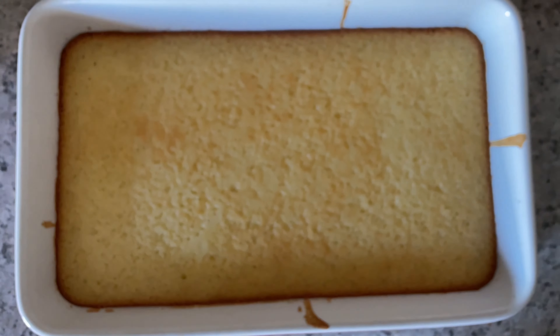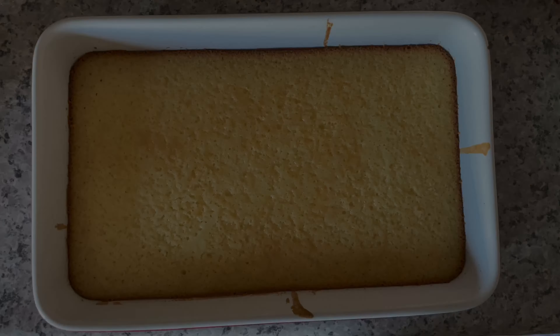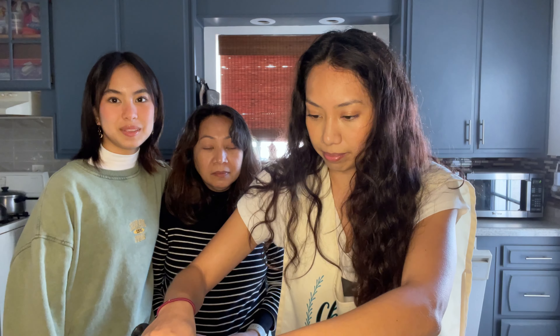Okay, I think she's ready! We have some vanilla ice cream. I'll try it first without the ice cream. Look how short she is — she's 4'11". You can see how tall we are. I'm 5'3".